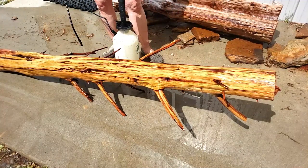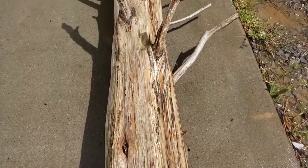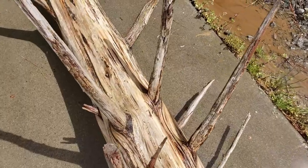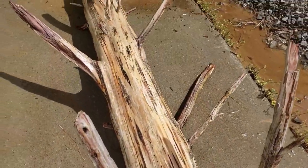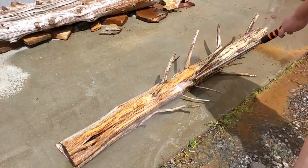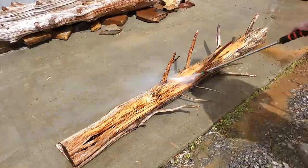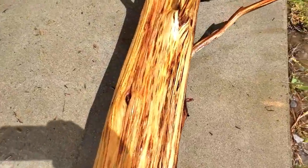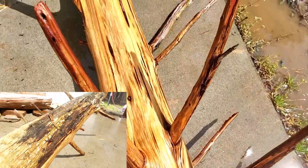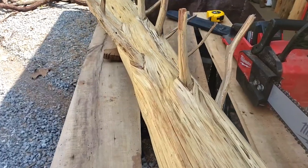I did end up spraying some of that brightener, like a deck brightener on it, because it just wasn't getting a lot of that algae off. But after I got that first layer off, I could tell it was going to be really pretty with different color grains in it. After that deck brightener, it really helped bring out the natural brown color, and now you can see the different variations in the cream color.